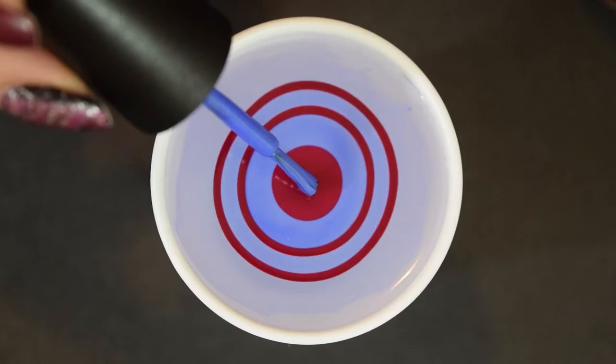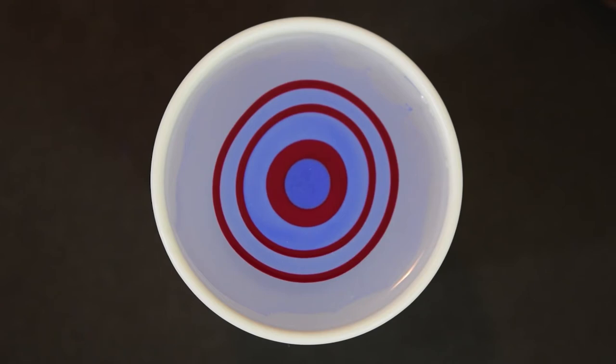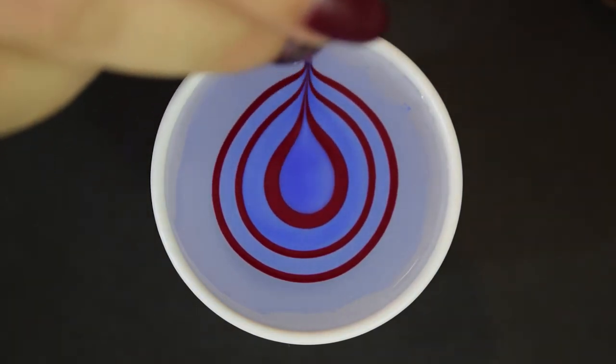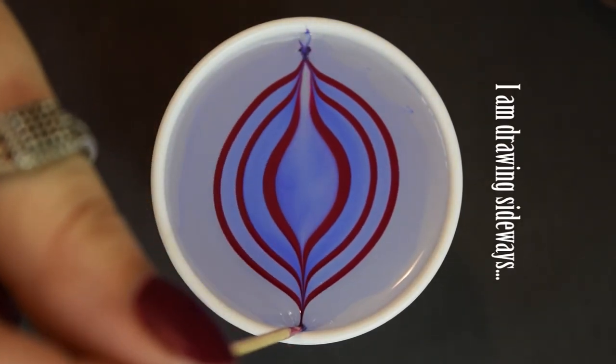We're going to start off with some simpler designs that just have a few strokes. The simplest design of all is just to dip straight into your bullseye. That's it — no strokes required. I have also seen a variation on this design where the marbler will take horizontal strokes outward from the center to widen the arc a little bit.